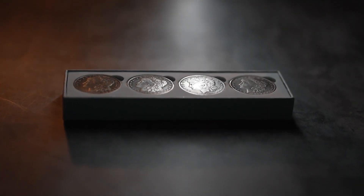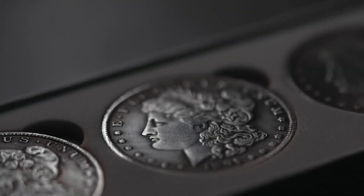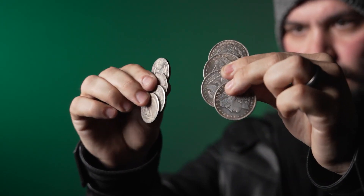In this deluxe set, you will receive a beautiful full set of dollar sized replica coins, as well as a complete set of half dollar replicas, so you can get started on your journey right away.